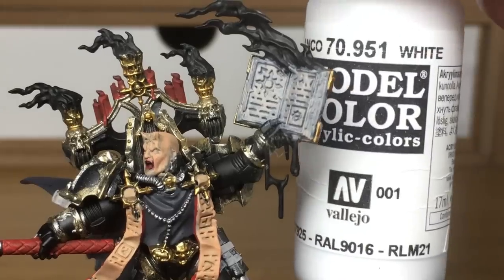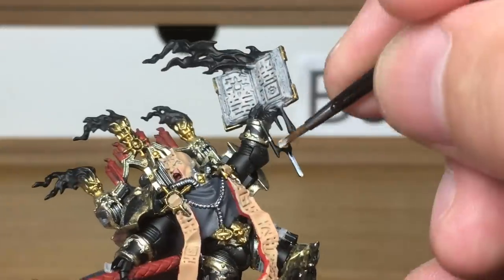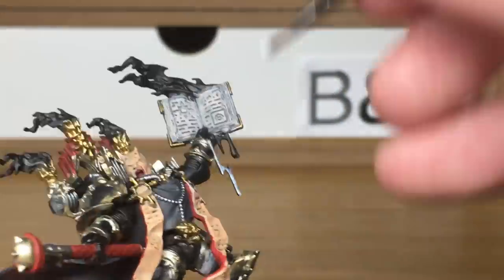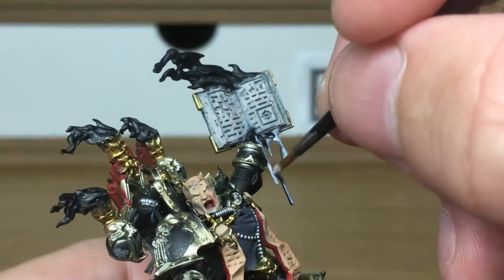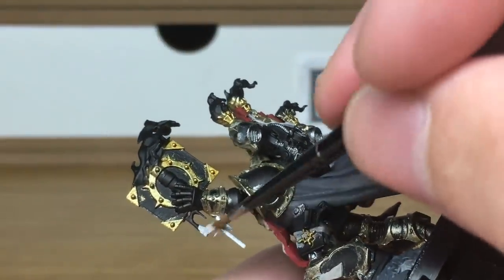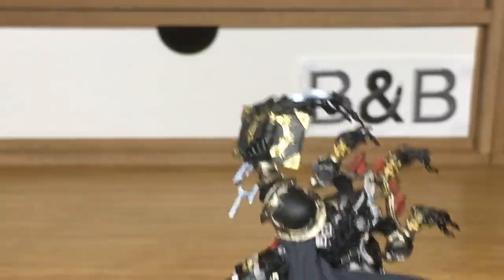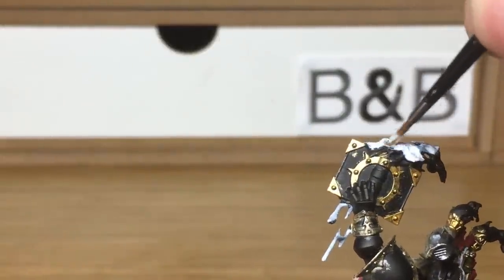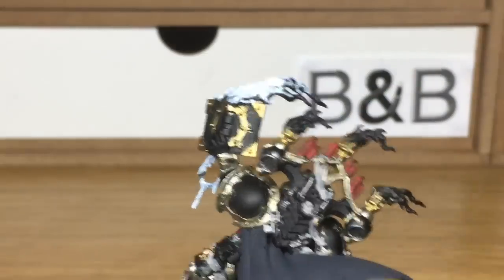Now we're using Vallejo White and this is to do the flames on the top and these dribbly bits coming out the bottom of the book. You want a really smooth white on these, so you might as well give it a few layers just to get it all up to the same level, because the only thing we're going to be colouring these with is shades, and the shades will show the darker areas underneath. So you really want to make sure there's a smooth white layer on there.